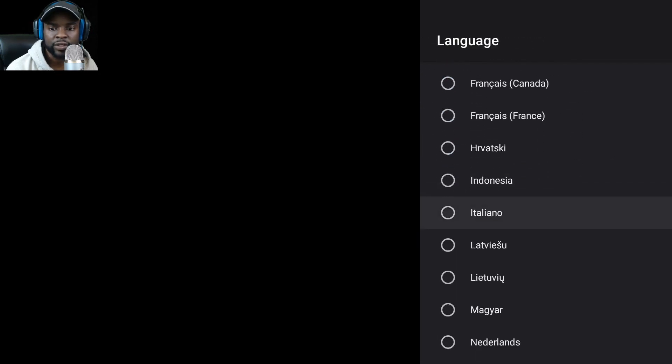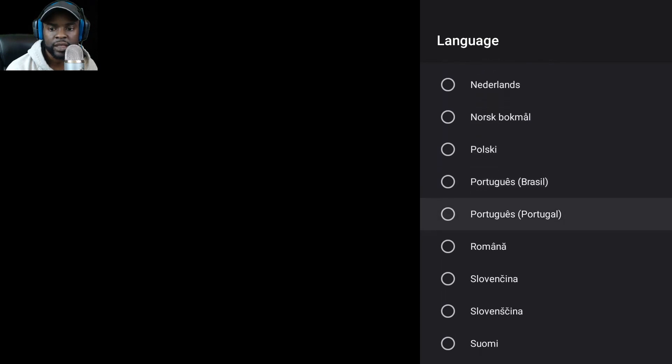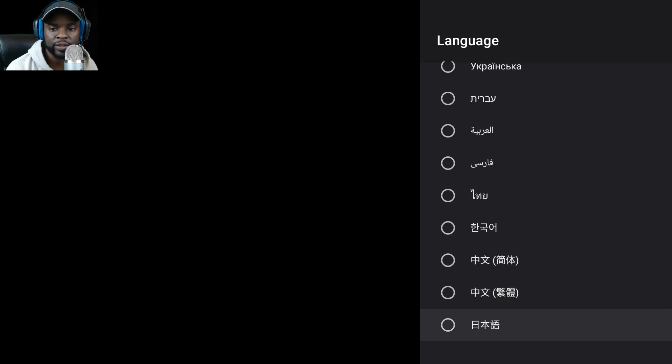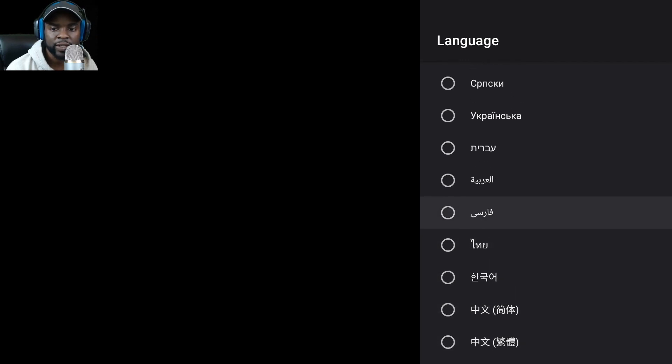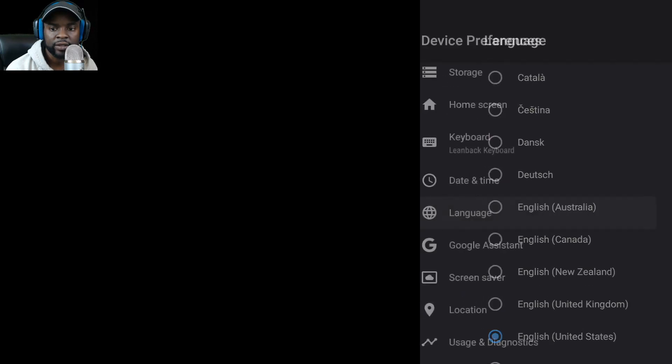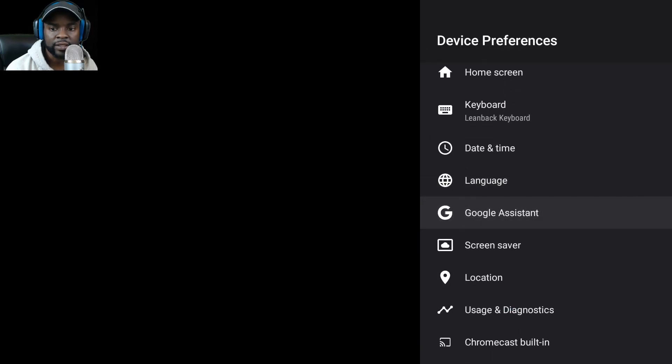Date, time, and language settings are here. For those of you who want to know what languages are supported, I'll scroll through — there are quite a number of languages listed. Also Google Assistant settings are available here.